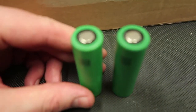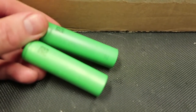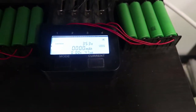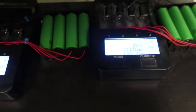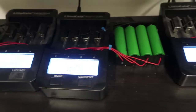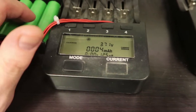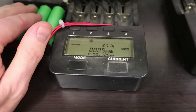But otherwise they're identical except for the text size. It was quite a while ago that the VTC 6 was released. The cells are at about 3.48 volts on factory charge, so this is going to take a while. We probably won't have them charged up within two days even — it's going to take like five or six hours to charge them completely.